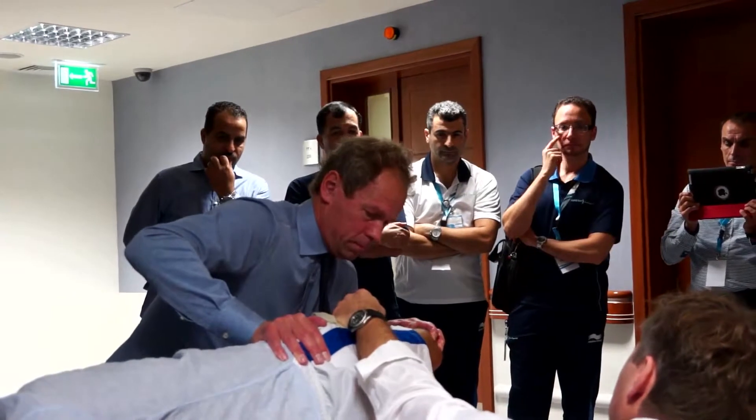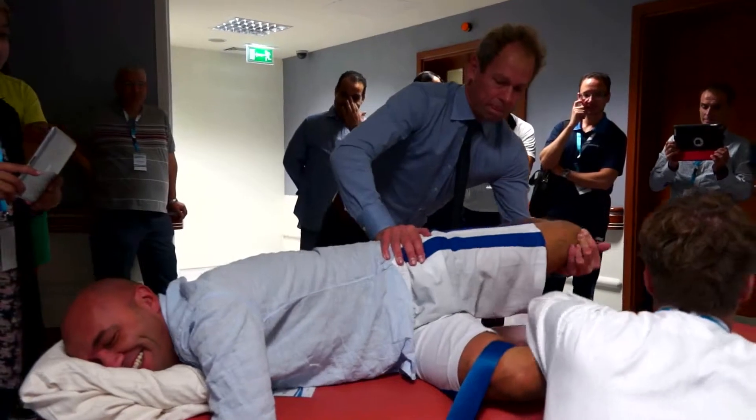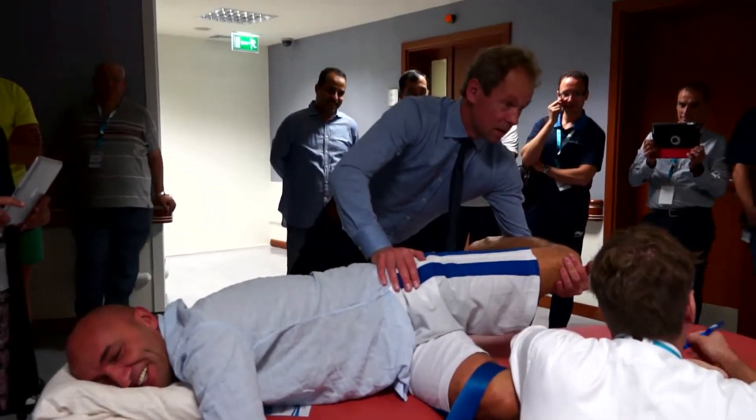Stop! Just a little more. No, stop. It's okay. I don't want you to leave.